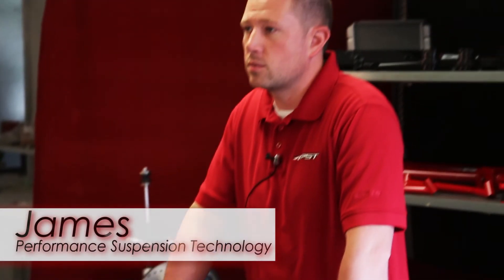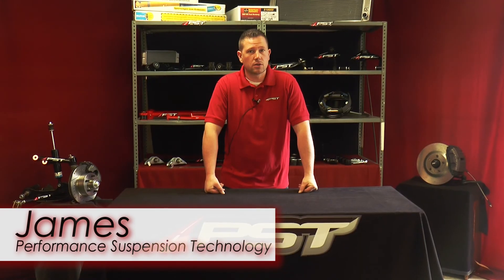Hi, this is James with BST, Performance Suspension Technology, muscle car experts for over 30 years. Today we'll be discussing our new product line of suspension parts.